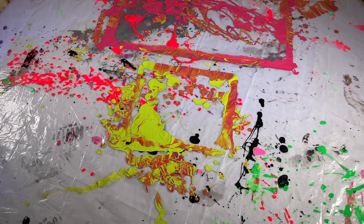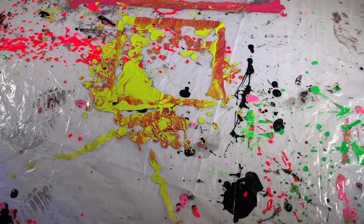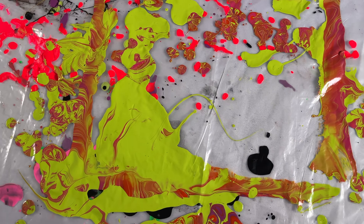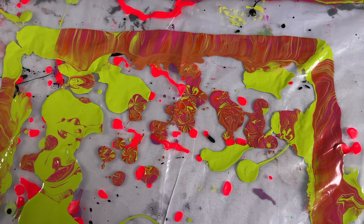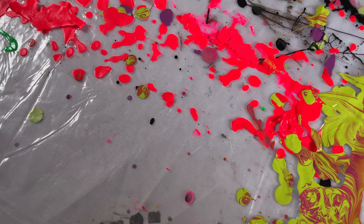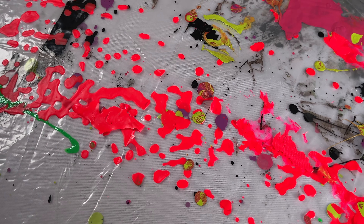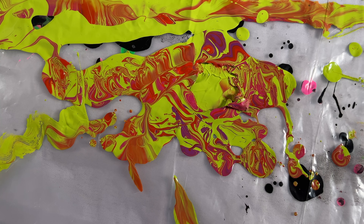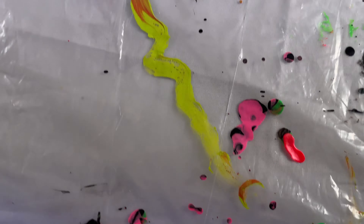I have my table here that I do my acrylic pouring painting type stuff on, and sometimes there are these really interesting little patterns that come about. I'm going to put my macro lens on them and just see some of the stuff up close. It should look pretty cool.